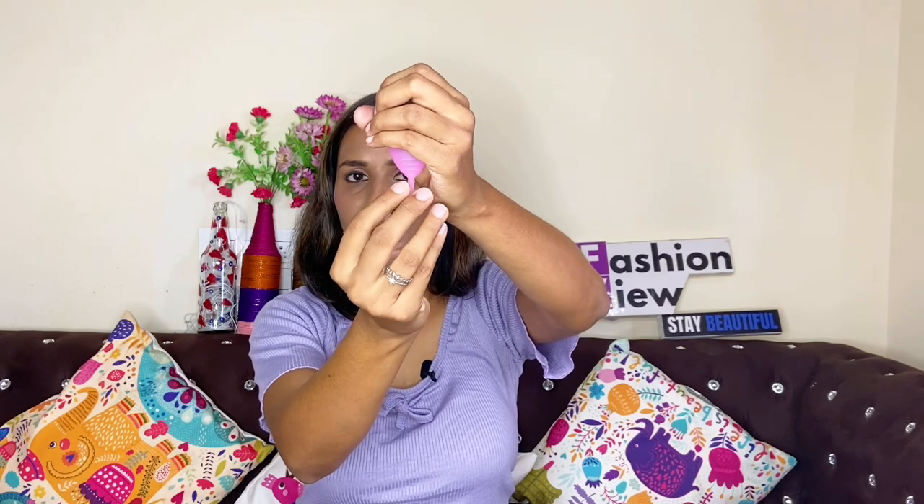To remove the cup, press it from the outside. When you press it, the suction releases and the air gets out. After the suction breaks, you can remove it and the collected blood empties in the washroom. Then wash the cup. Many people also sterilize it after washing.